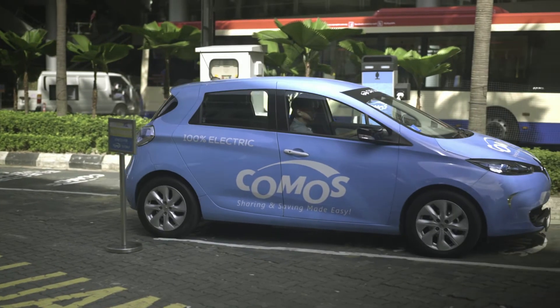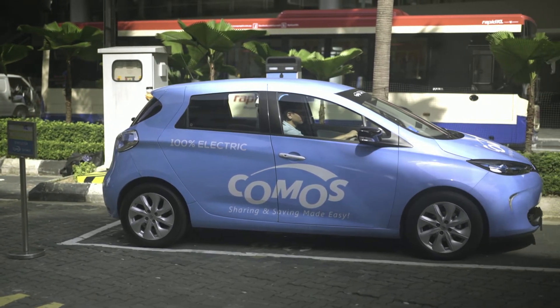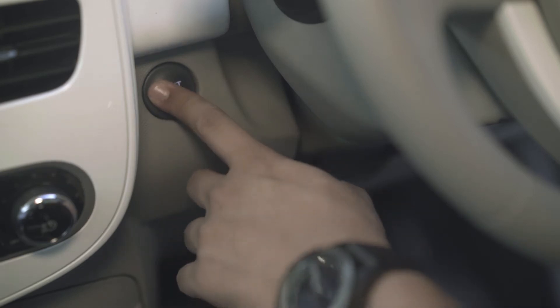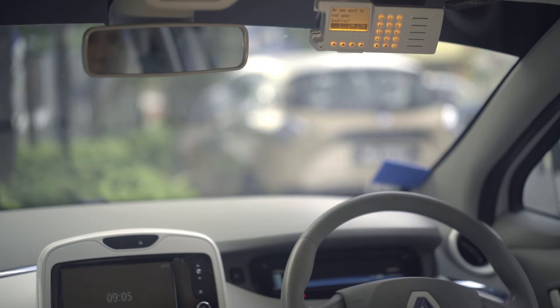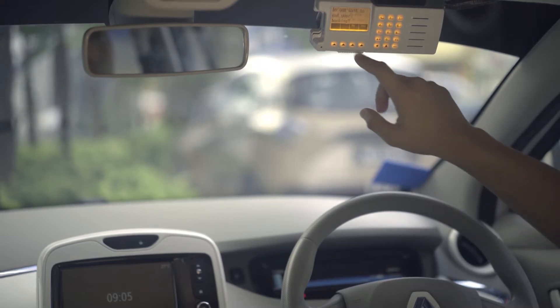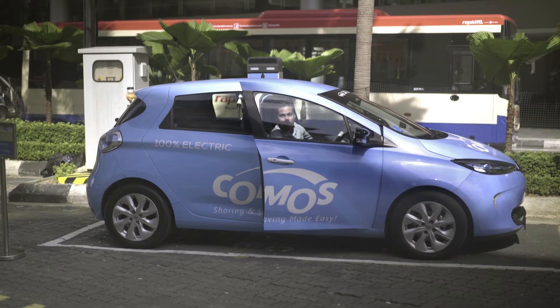You can stop at any location without ending your current booking. Push the start stop button to turn off. Ready will disappear from the screen. Press no to maintain your current booking. You can now exit the EV.